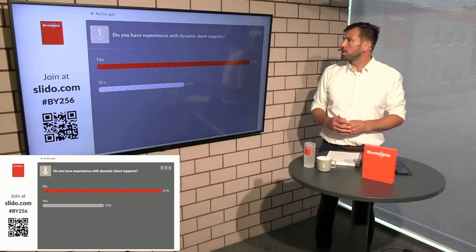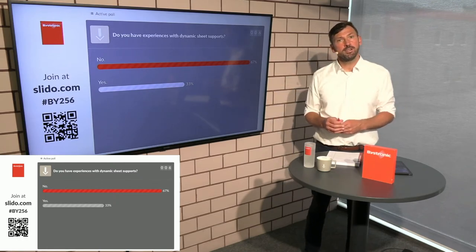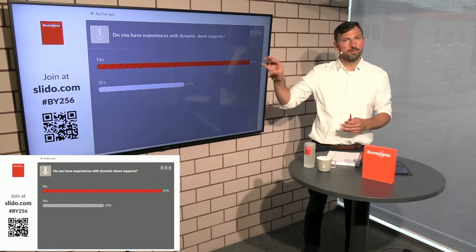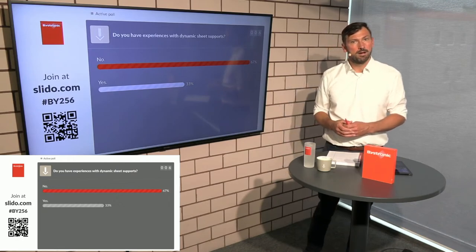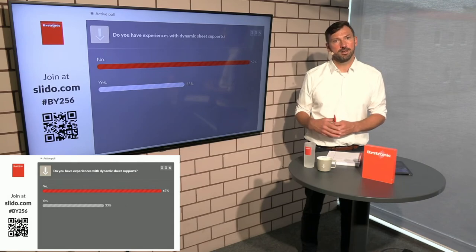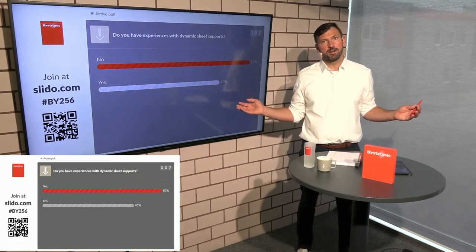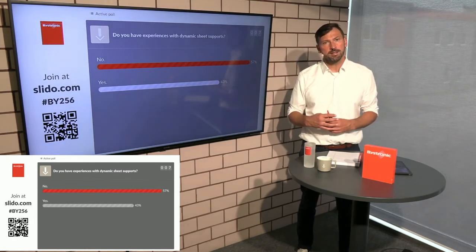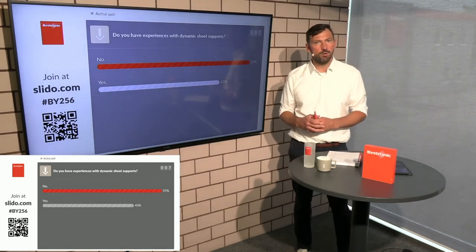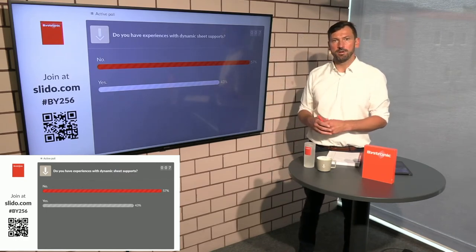We now have six feedbacks and the majority of you don't have any experience with this sheet support. I invite you for an individual demonstration here in our demo center or experience center. Every day we do individual presentations. At the end of this show we will explain again how you can book this — over our landing page or home page. You can also go straight to your sales manager in your area. We are also able to do digital presentations, which we have been doing successfully for more than one year.